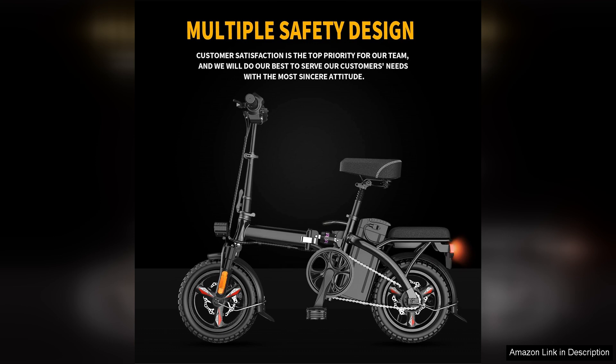Overall, the EBKAROCY e-bike is an excellent investment for adults seeking an efficient, stylish and powerful electric bike for daily commuting or leisurely rides. With its impressive motor, battery life and design, it offers great value for anyone looking to enhance their riding experience.